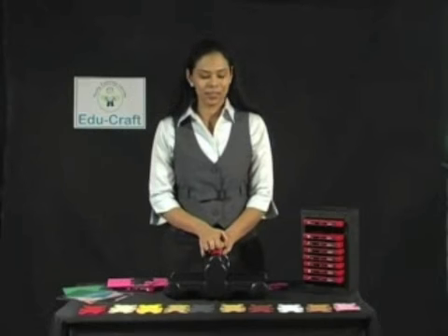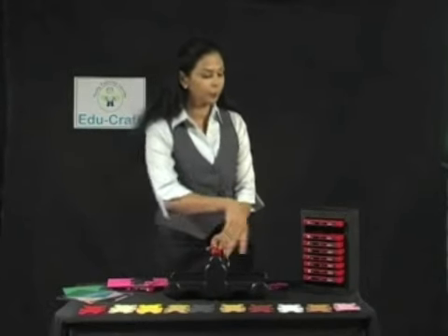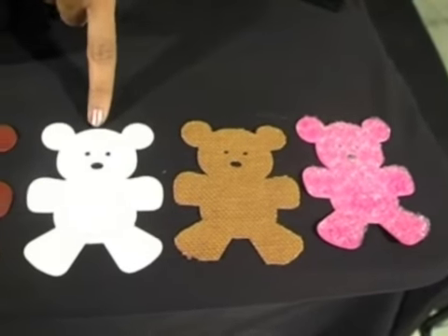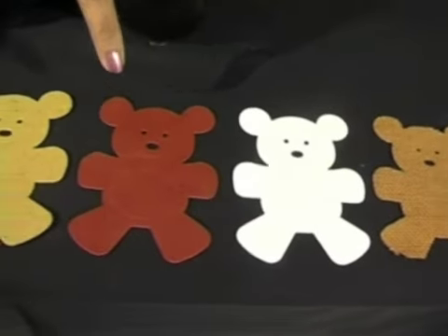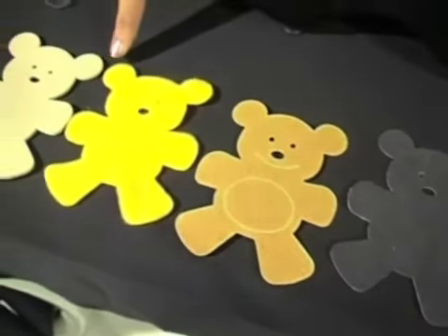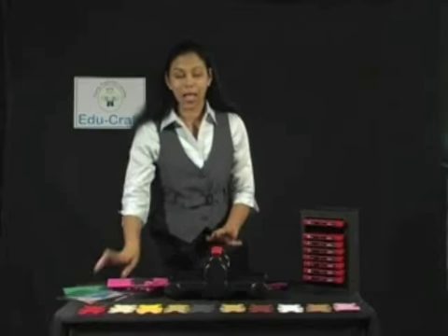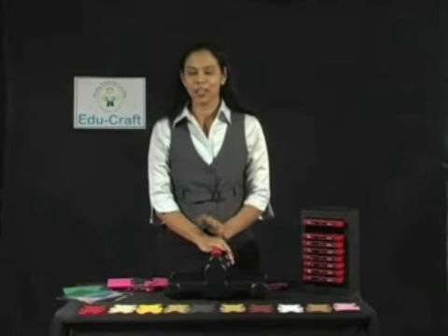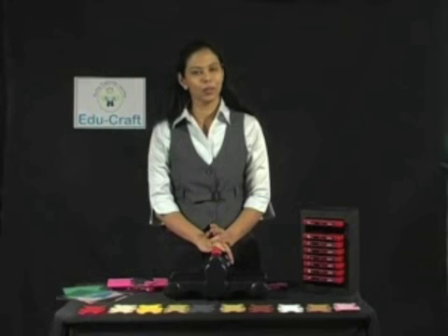You can cut just about anything with the dye machine, including bubble wrap, jute, box board, leather, cardboard, suede, sandpaper, fur, foam and felt, and lots more. So as you see, the possibilities are endless. Students are going to love working with this machine.